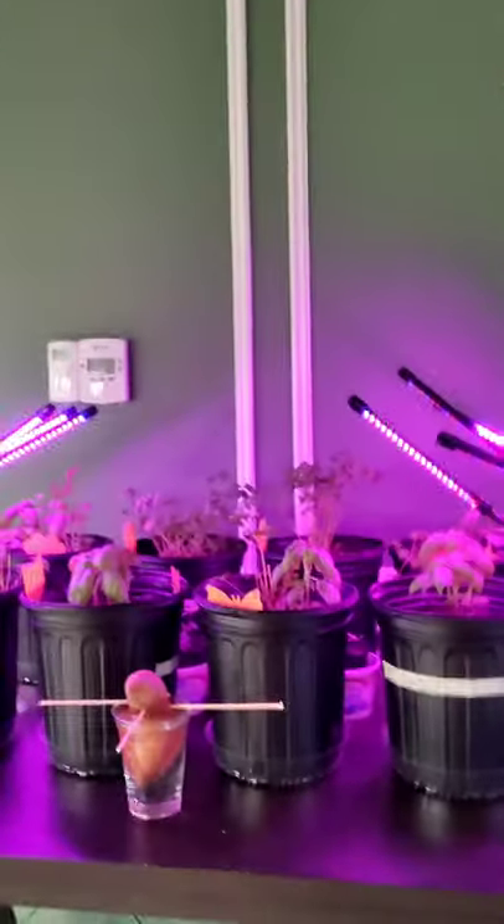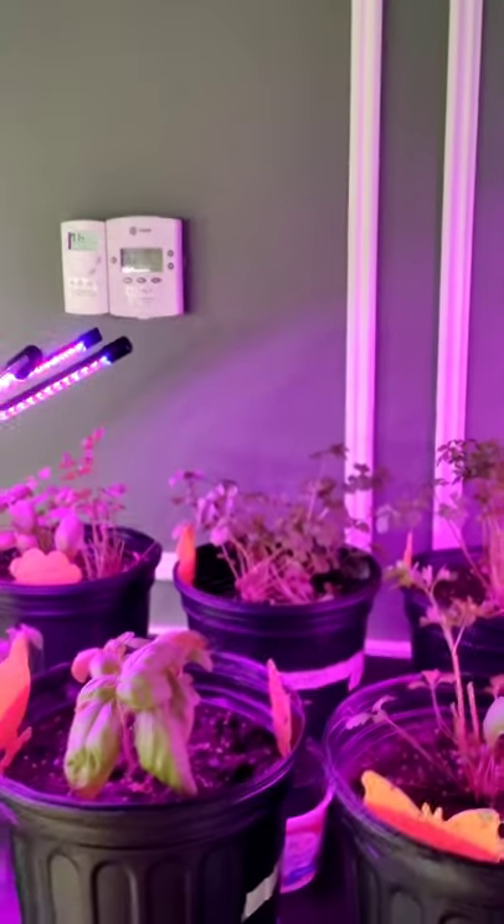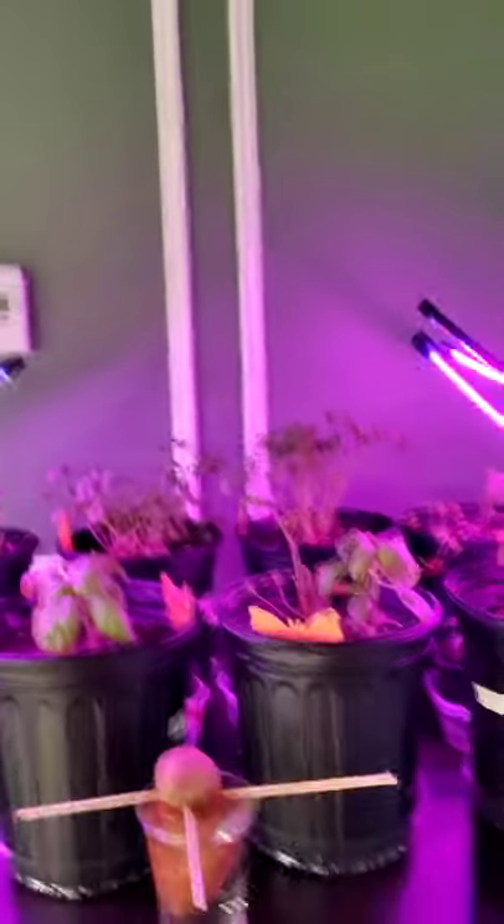Over here I have my table of herbs — parsley, basil, cilantro, and oregano. Those lights are different; they are gooseneck lights, again purchased off of Amazon. I'll post the description of what those lights are down below.